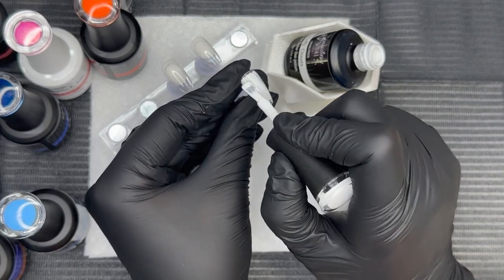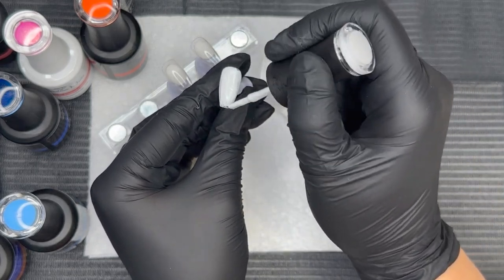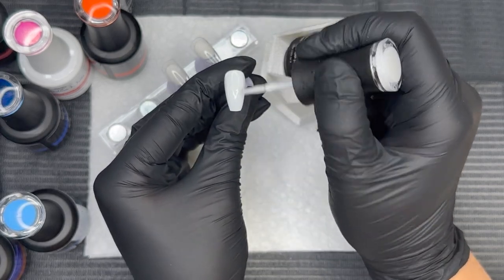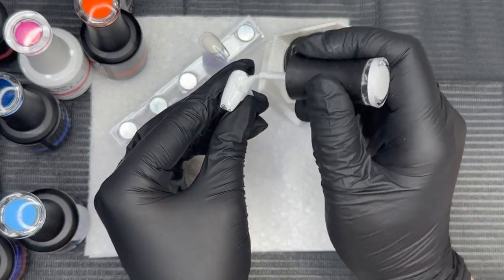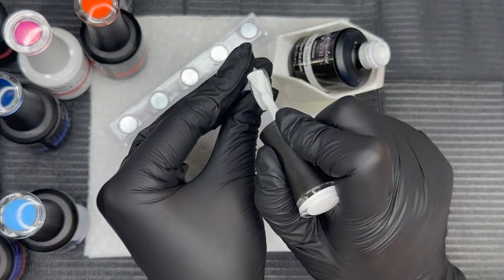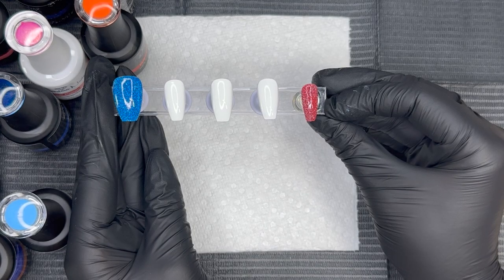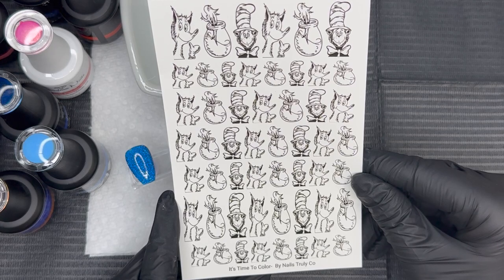Now we're going into Fluffy Clouds, which is the most pigmented white ever. I apply it onto the entire nail and only need one coat — that's how full-coverage Fluffy Clouds is. It's stunning! I know it's currently out of stock, but if you go to the website — link in the description box below — you can click 'notify me when it's back in stock.' That white is everything. This is what the mani looks like before we add some fun nail art.